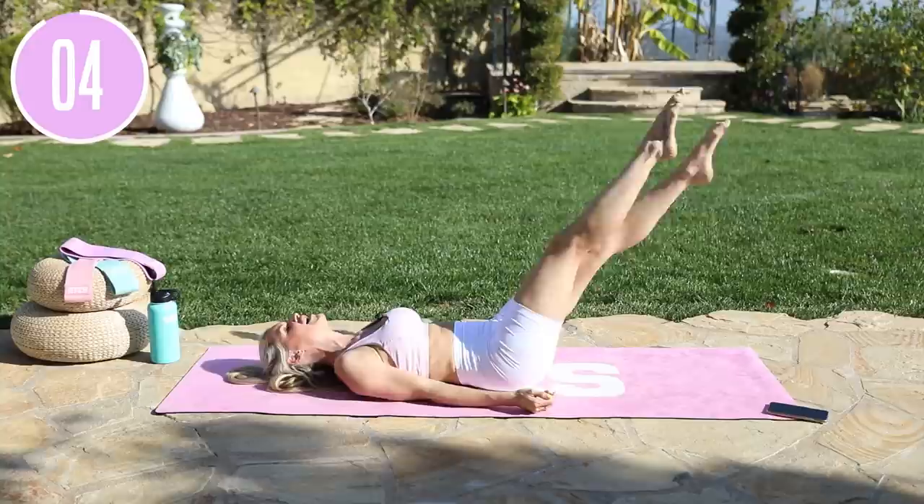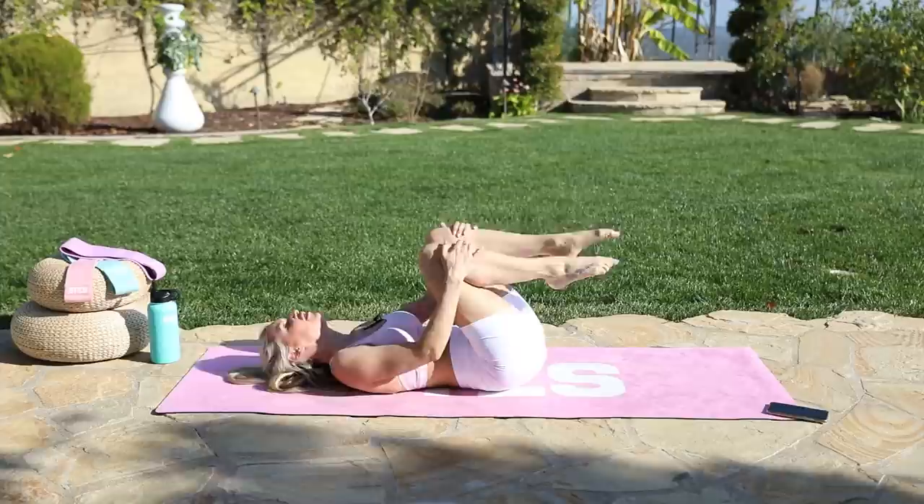Here we go, last part — absolutely crush it. How fast can you go? How low can you go? Relax the shoulders, pulling all of that core in towards your spine so that you're really activating those muscles. For five, four, three, two, one, and release.